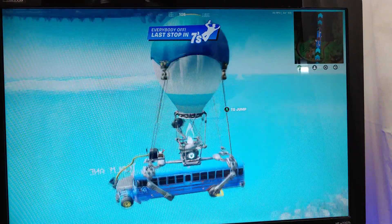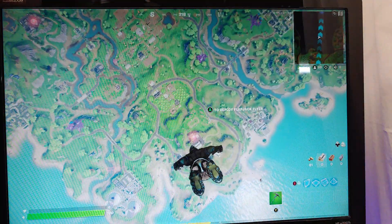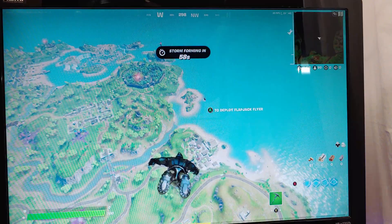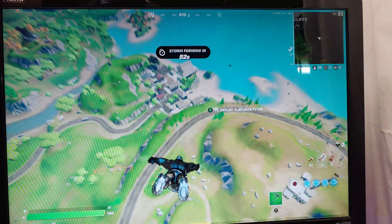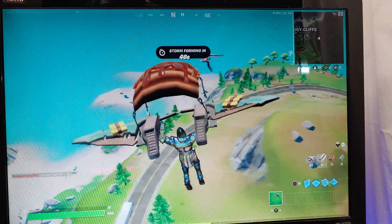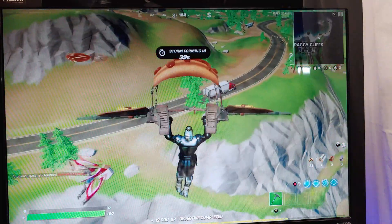Next up we're testing out Fortnite in performance mode. Everything's set to medium. I had about 80 frames per second, now I'm starting to descend to about 40 frames per second. Without a video card I'm really impressed with the power of this thing. I've run 9th generation chips recently that haven't been this good. One thing I absolutely love to do is grief people by dropping with them and just going after them — results may vary.